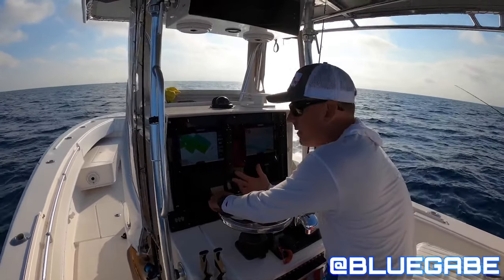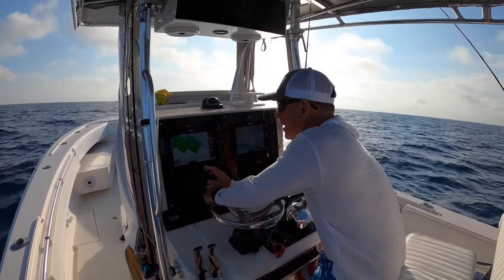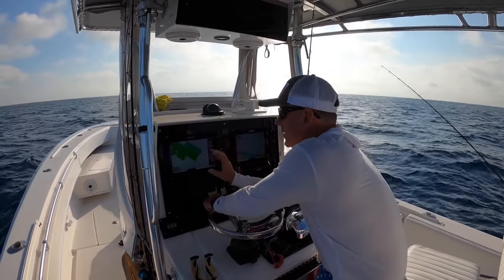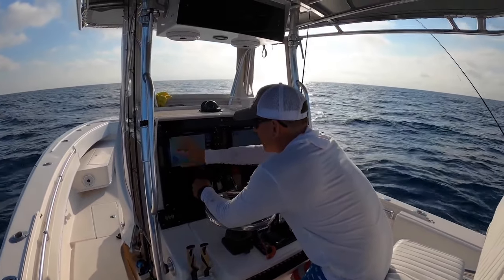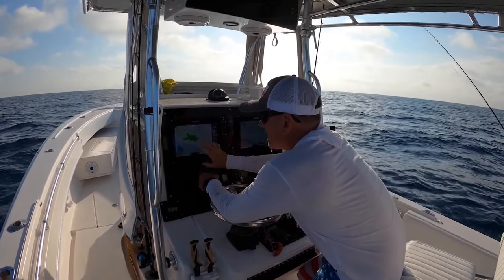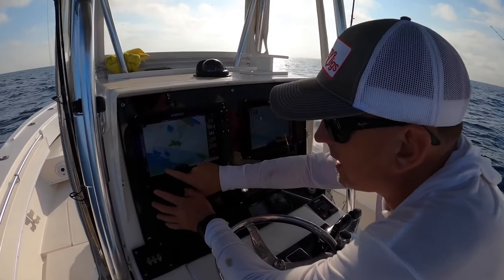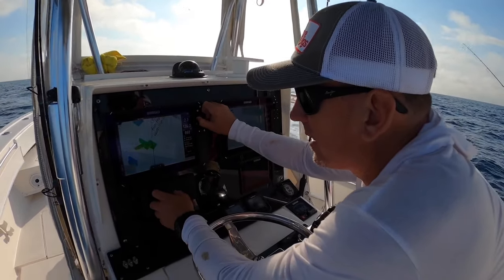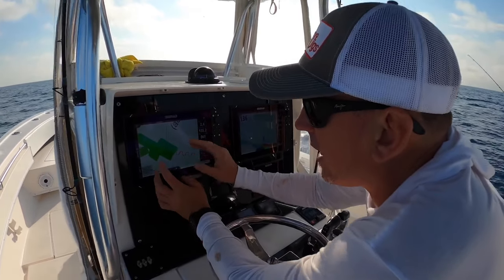We're out here about eight miles offshore, and this is one of the coolest things about Seymour Maps and why it literally helps you catch more fish. All this white is predominantly sand, and then you see these blue and green spots — it's color coordinated, starting shallow and going out to deep. The green areas indicate rocks because they mapped it.